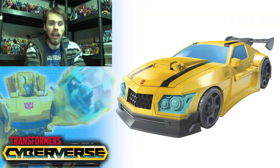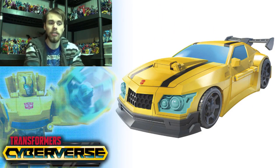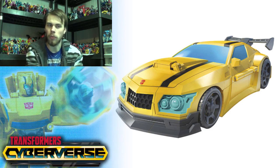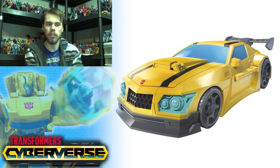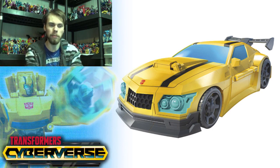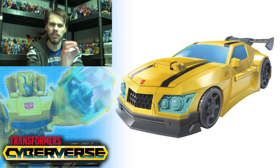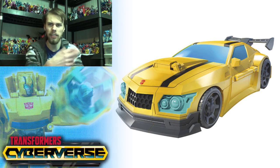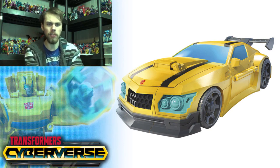Looking at the Bumblebee alt mode, I kind of like the paint applications — you've got some paint on the bumper and spoiler, which is good. Nothing in the rims unfortunately. There are a couple of black stripes; I wish there was more color there. I do like the shaping and styling. You get light blue on the headlights, but it almost seems a little fake — it looks like it's just slapped on, globbed on, like paint that's bubbled up.